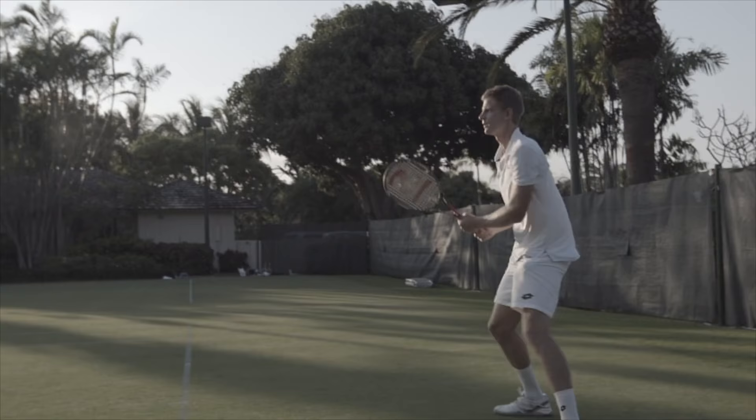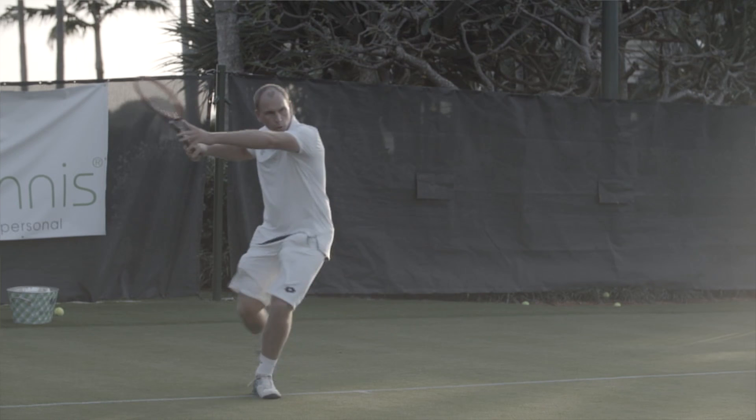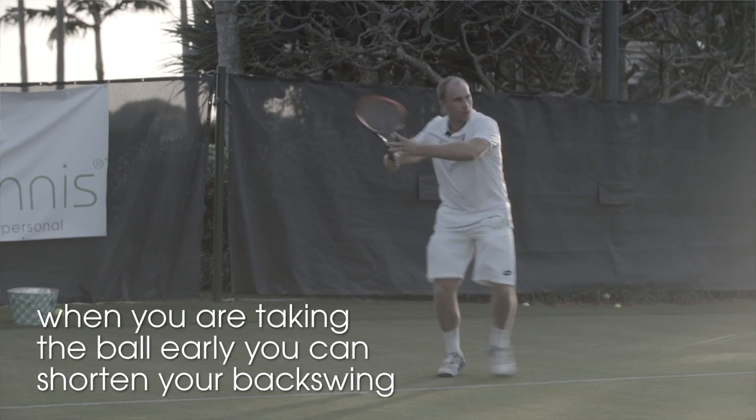I find when doing this from right on top of the baseline it really helps to have a short backswing. I can just use the pace of Kevin's shots with nice timing and hit back really clean balls.